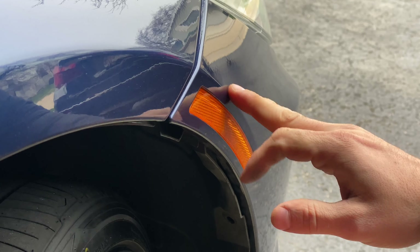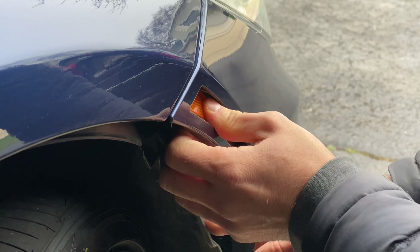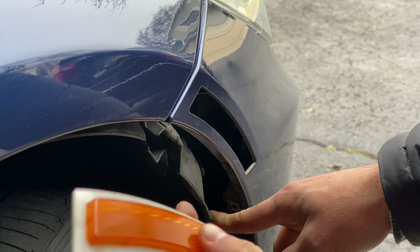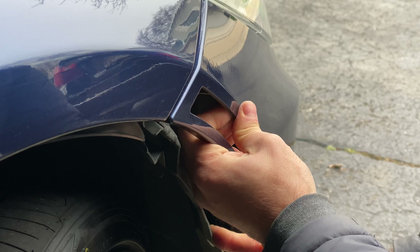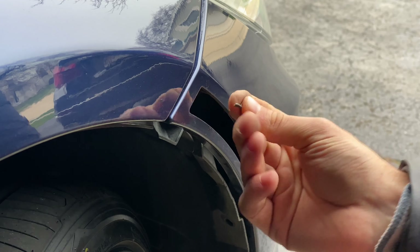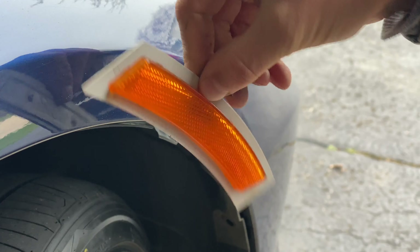The reflector is actually held in with some double-sided sticky tape on the inside, so all you have to do is push onto the reflector until it comes off — just like that. Mine came off pretty easy. I have had a more difficult time getting it off on some other BMWs. Now what's left in the back is a bunch of this double-sided sticky tape. It's actually pretty stuck on there. You definitely want to remove it before you're going to be reinstalling the reflector.